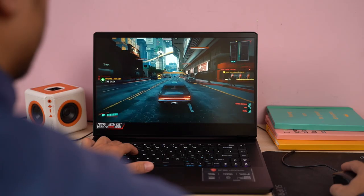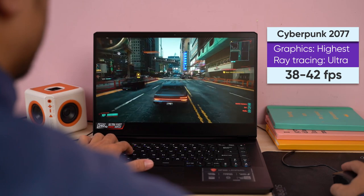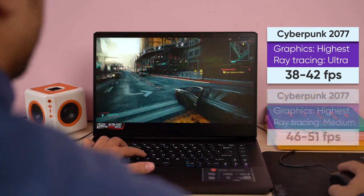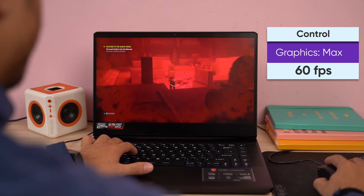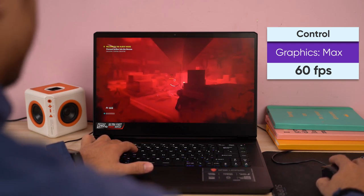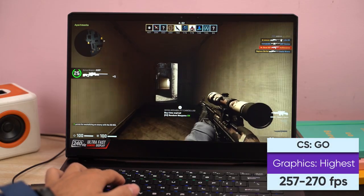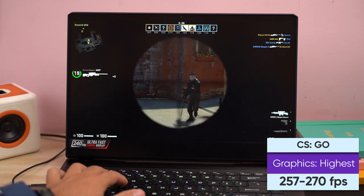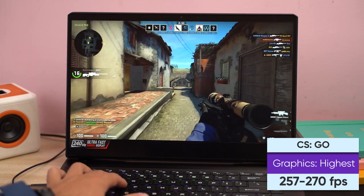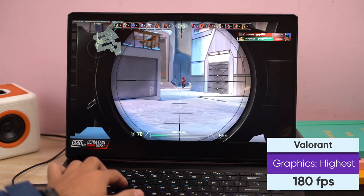The MSI GP66 also keeps up its reputation in gaming. In Cyberpunk 2077 at the highest settings with ray tracing set to Ultra, I averaged about 38 to 42 fps; dialing ray tracing down to Medium gets 46 to 51 fps. Control is playable at max graphics at around 60 fps on average, while GTA 5 delivers a stable 90 fps. Less taxing titles like CS:GO fully utilized the 240Hz display with 257 to 270 fps at max settings, and Valorant manages roughly 180 fps at the highest settings.